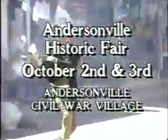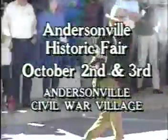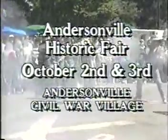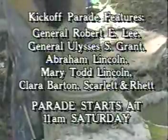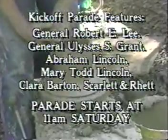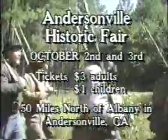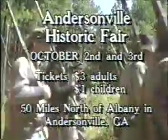See history come to life at the 18th Annual Andersonville Historic Fair, October 2nd and 3rd in the Civil War Village of Andersonville. With two large-scale realistic battle reenactments and activities scheduled from 10 a.m. to 5 p.m. The kickoff parade is Saturday at 11 a.m. and features famous Civil War notables. Plus 200 dealers in antiques, Civil War collectibles, arts and crafts. Tickets are $3 for adults, $1 for children, sponsored by the Andersonville Guild. All proceeds go to historic preservation.